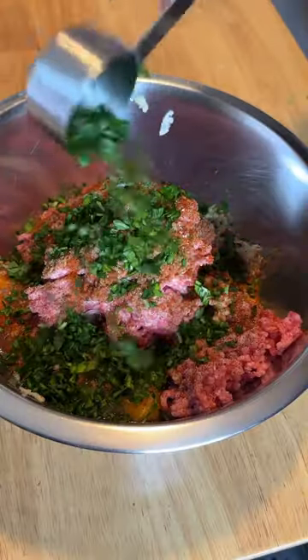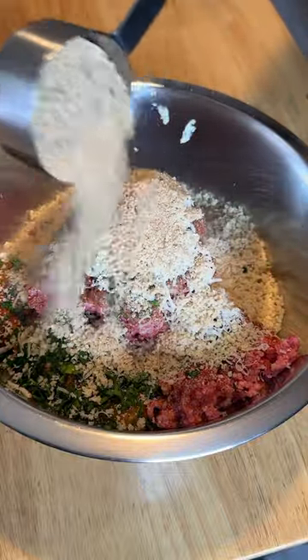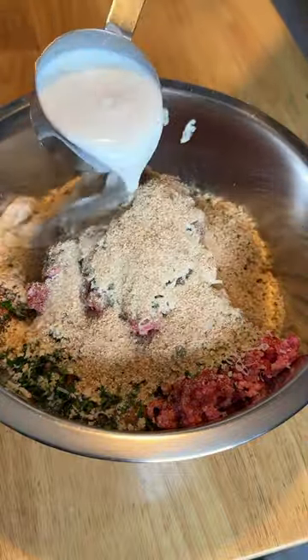Add about one-fourth cup of fresh parsley, and grate in about one-fourth cup of pecorino romano cheese. Then add half a cup of panko bread crumbs, half a cup of seasoned breadcrumbs, and half a cup of milk.